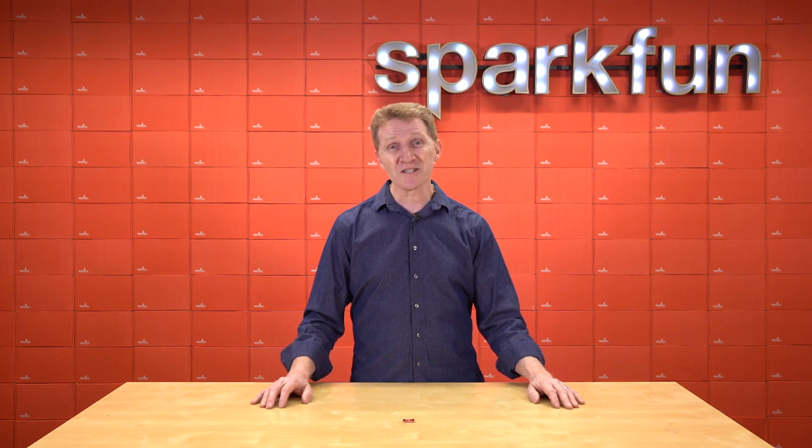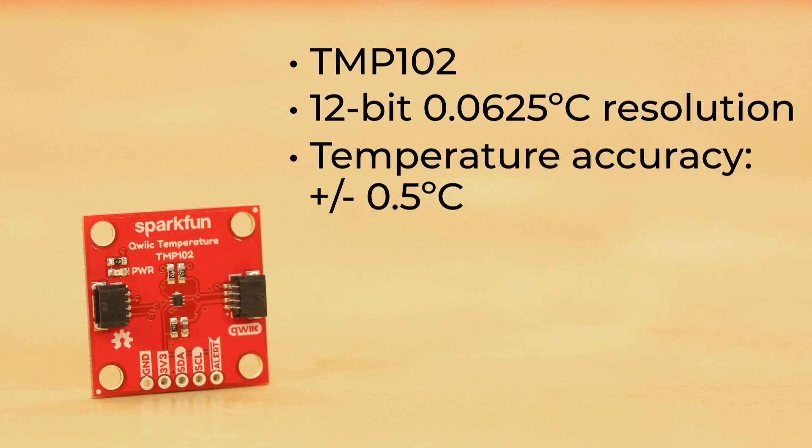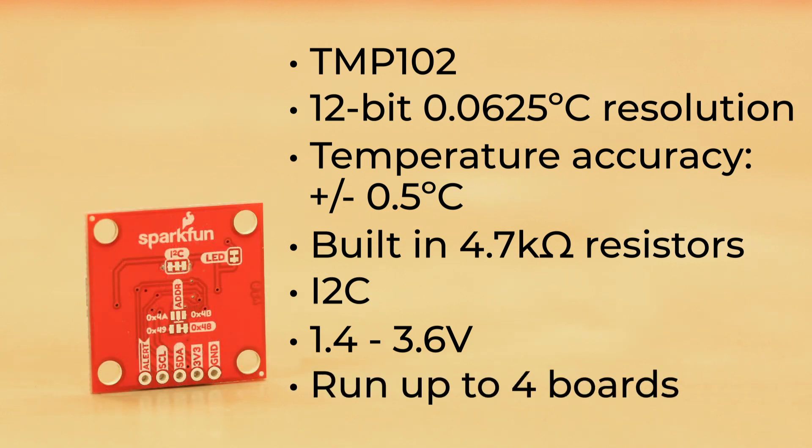What you need is the SparkFun Qwiic Digital Temperature Sensor. The Digital Temperature Sensor uses the tried-and-true, low-power Texas Instruments TMP102. It offers 12-bit, 0.0625 degrees Celsius resolution, with a typical temperature accuracy of plus or minus half a degree Celsius. It has built-in 4.7K ohm resistors for I2C communication and runs from 1.4 to 3.6 volts. You can run up to four of them simultaneously by using the jumpers on the back of the board to change the I2C addresses.